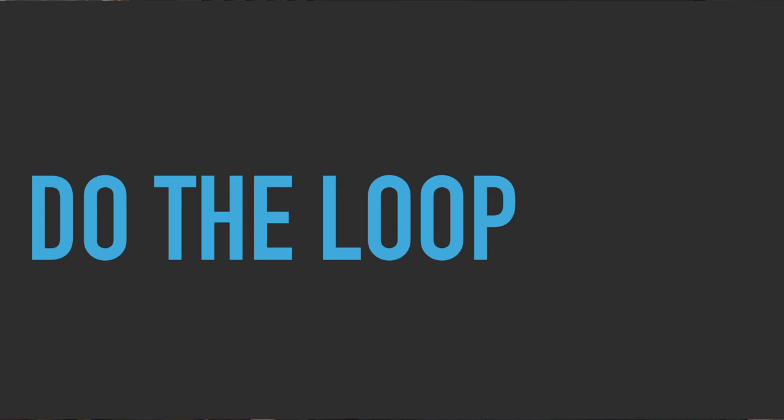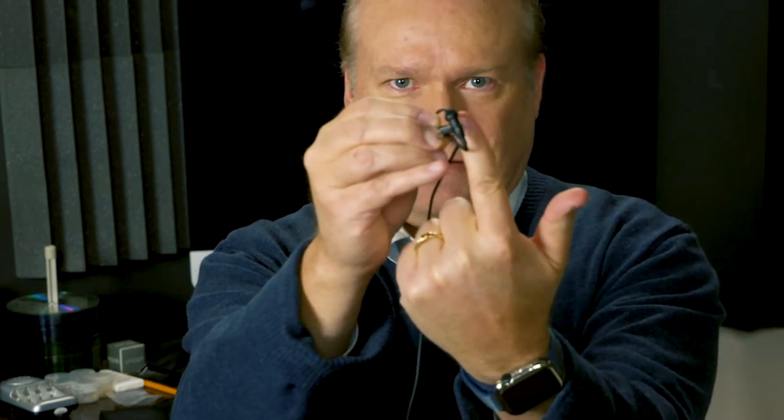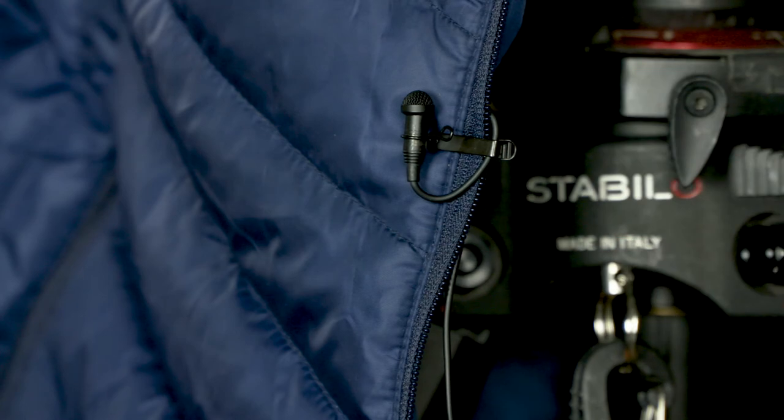Second tip: do the loop. Now that's not some new dance craze — it's called the broadcast loop or the anchor loop. You simply create a little loop up at the top, which makes it look a little bit more professional when you clip it on. You clip the back side of this loop so that the clothing goes in front of the back side of the loop, and I'll show that illustrated in video. Then you only have this tiny loop showing on the outside. Otherwise, you have this ugly mic dangling down, and even if it's underneath clothing, it just doesn't look good. So do the loop.